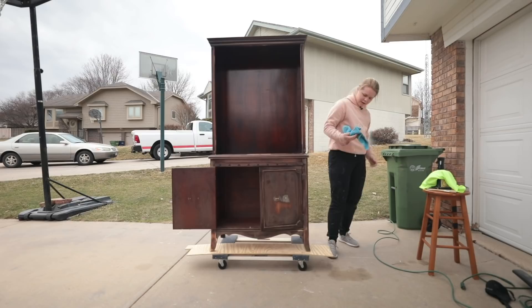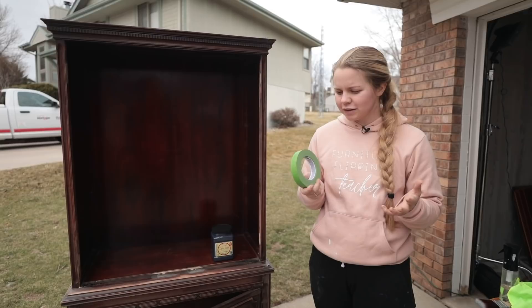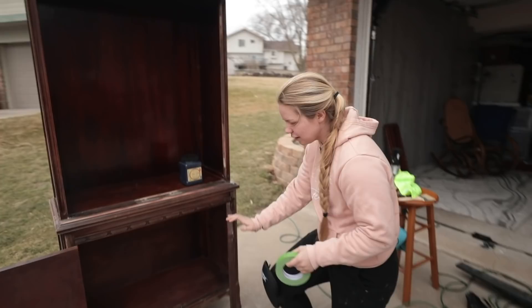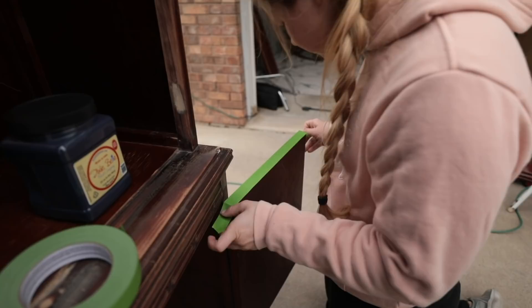Now that all the dust is cleaned off, I'm ready to prep for paint. I'm going to put some painter's tape on the areas where I don't want paint, and I've got some handy new knee pads to protect my knees. I'm planning on leaving the bottom wood raw, so I don't want to paint on the insides of the doors at all — I'm adding painter's tape around the edges to avoid getting those painted.